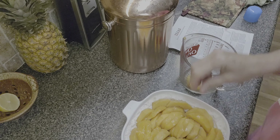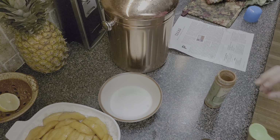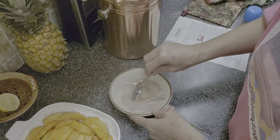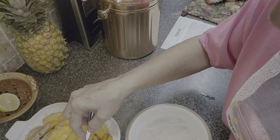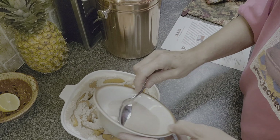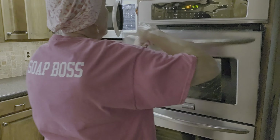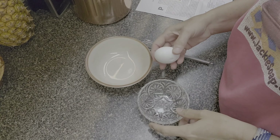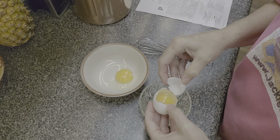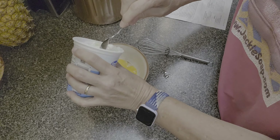In a separate bowl, add the other half cup of sugar the recipe calls for and a teaspoon of ground cinnamon, mix together, then sprinkle it over the top. Preheat your oven to 400 degrees — I probably should have reminded you earlier! Bake for fifteen minutes until most of the sugar is melted. While that bakes, mix together a cup of sour cream and two large egg yolks until smooth.